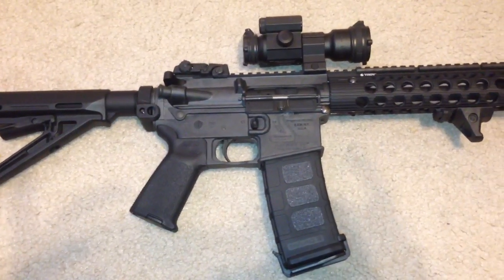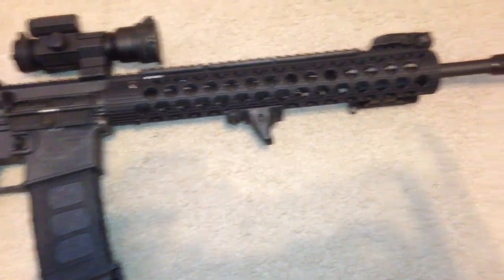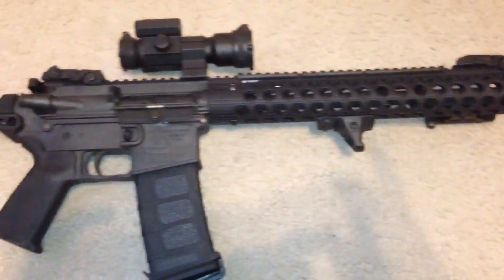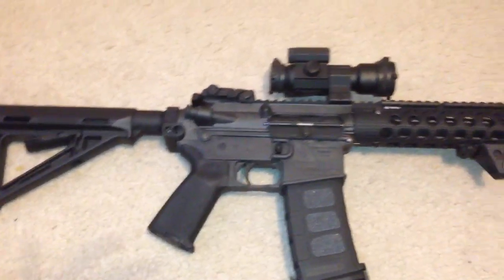What's up everybody, today we are just going to be doing a quick update on my Bushmaster Carbon 15. This is probably one of those videos where if you haven't seen the first one, go ahead and check it out to see where it was compared to what it is now.